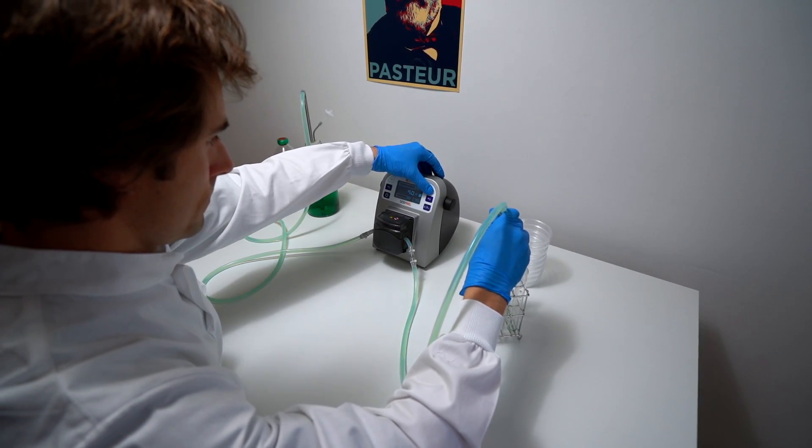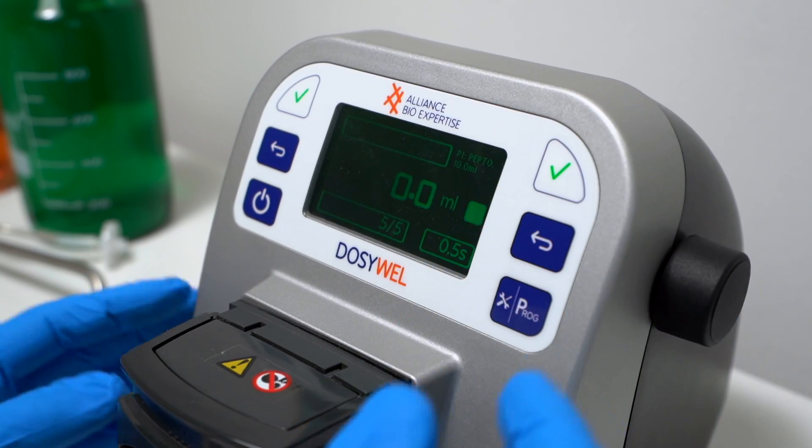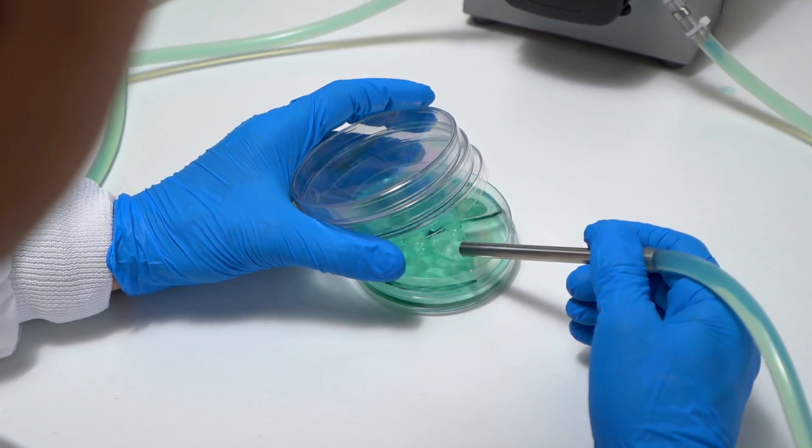When you are going really fast, you are losing precision. And the Dozy Well is really good for that because you can do calibration before, after, but also during the process. So you are sure that all your samples, your tubes, and your plates are having the same volume. So that's a really good point.